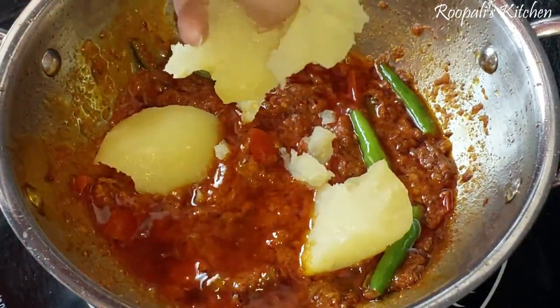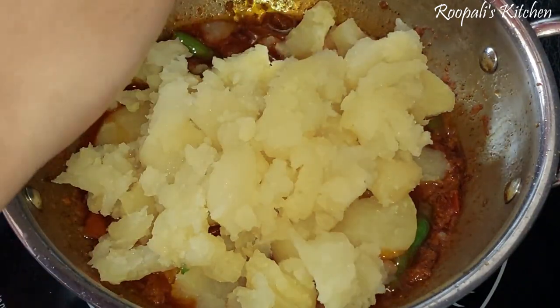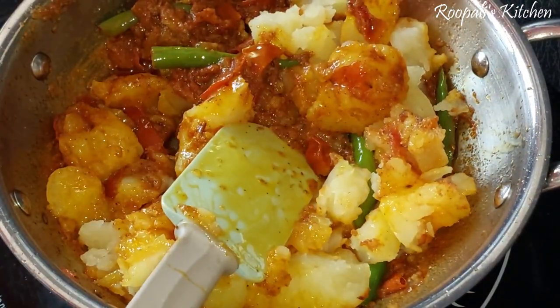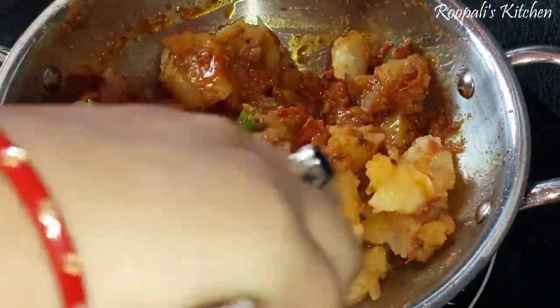Now we have taken our aloo. I have boiled around 3 to 4 potatoes and mashed them a bit. We will add some chunks to the aloo — we will not make them too small. When they are bigger, we will cut them a bit.